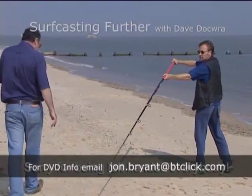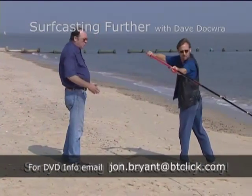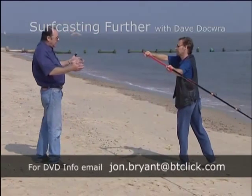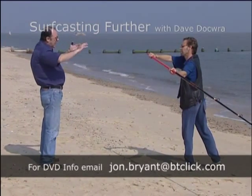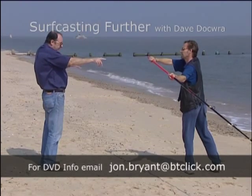I mean, thinking about it, normally I start much further around here. What I want you to do is look at the target before you move that rod.